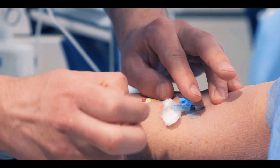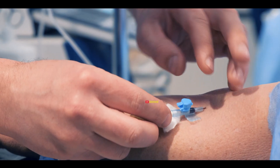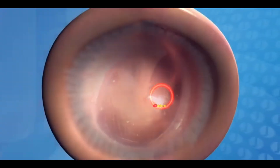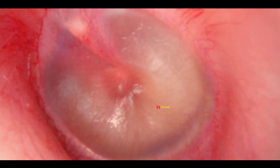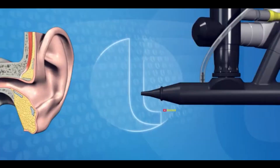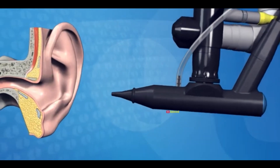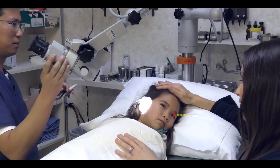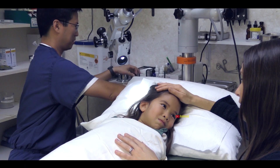During the procedure, you'll receive either general or local anesthesia. Using a small microscope, a tiny cut is made in the ear's eardrum. If the fluid is watery, it usually drains out on its own after the cut. However, if the fluid is thick, it is suctioned out using a tube. The Myringotomy procedure takes about 15 to 20 minutes.